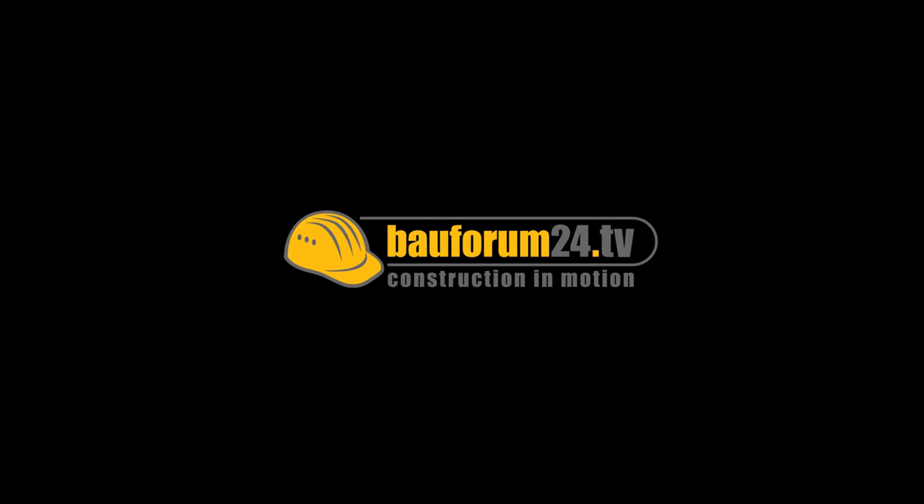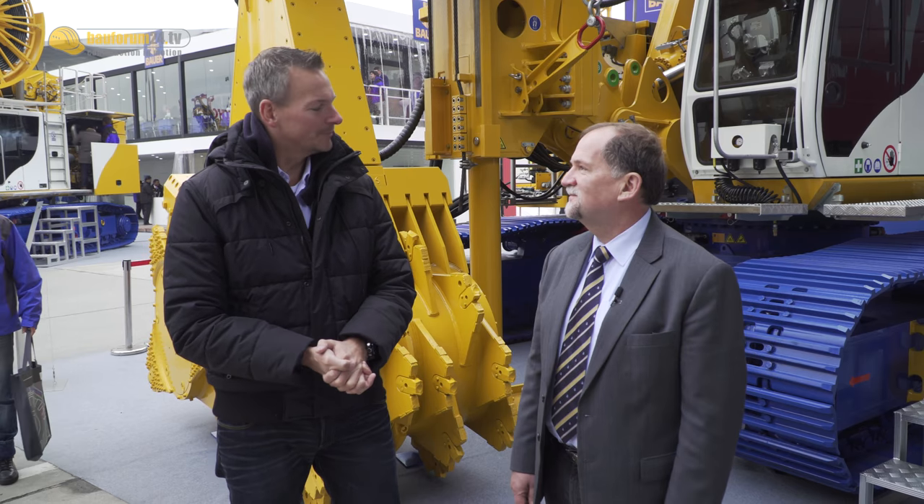Hello and welcome to another episode of BAUFUM24 TV here at BAUMA China in Shanghai. We are here at an exhibitor, a German manufacturer who has been in the Chinese market for over 25 years. BAUER Maschinen is based in Schrobenhausen in Germany, and there it all started with the construction of drilling rigs. Dieter Stetter, CEO of BAUER Maschinen, is a returning guest on BAUFUM24 TV. Nice to have you on the show — so what do you have here at BAUMA China this year?